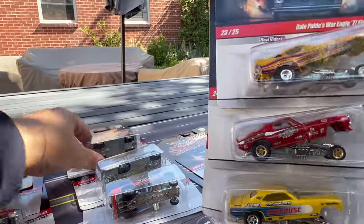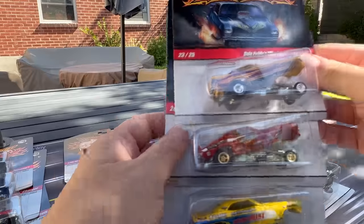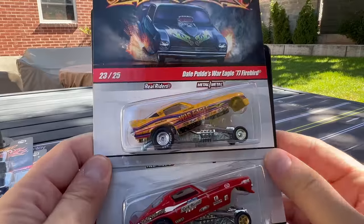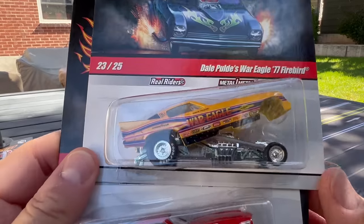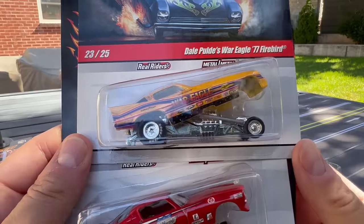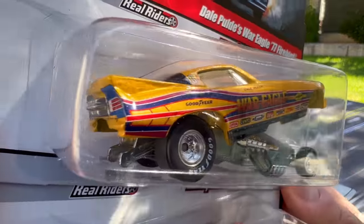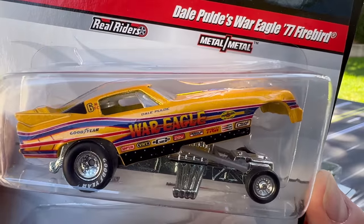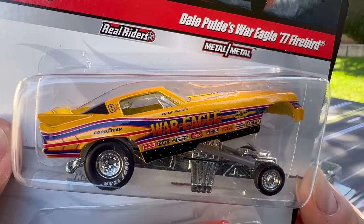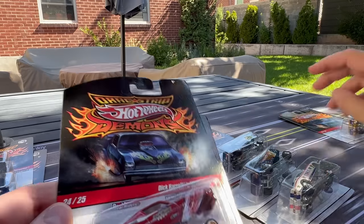The numbering is a little different now — notice this is number 14 of 30, but this is 25 of 23. So this is the 2010 set. Look at the details here: this is the War Eagle 77 Firebird. The 77 Firebird casting is amazing — look at the wheels on that too. We've seen those wheels show up a little bit on the gassers.